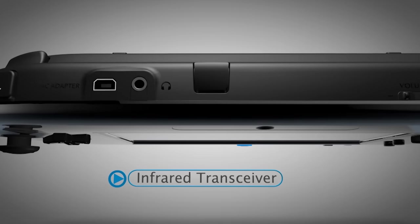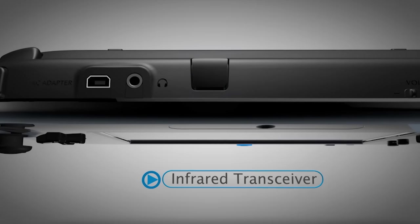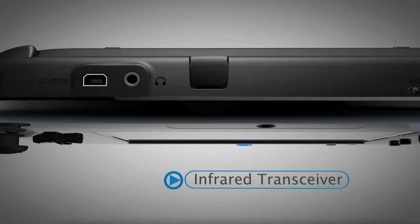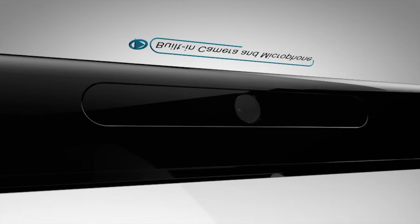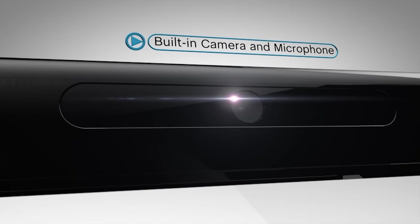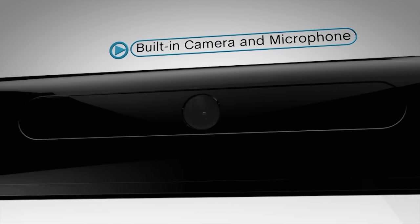Between the shoulder buttons is the infrared transceiver. It can be used to control your TV and communicate with other devices and hardware accessories. The built-in camera and microphone will not only be used for interesting software applications, but will also allow you to engage in voice and video chats with friends.